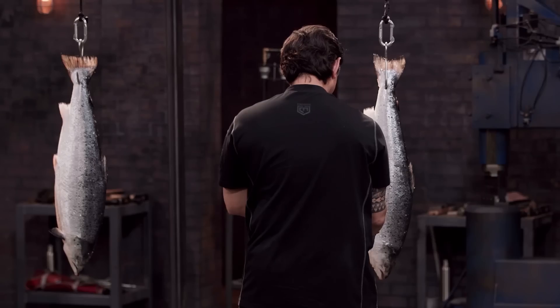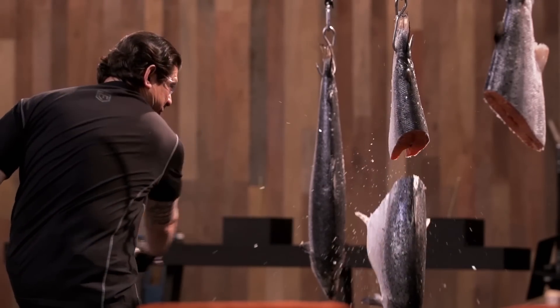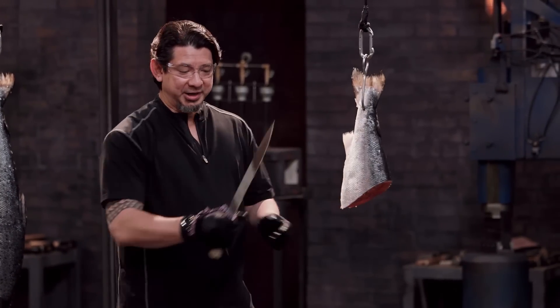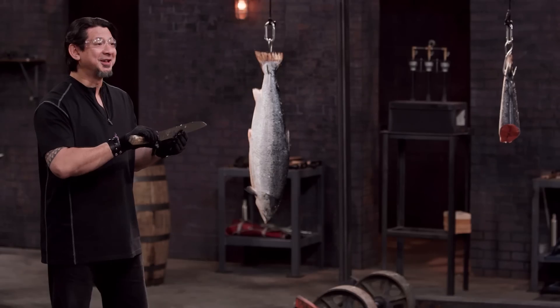Paul, you're up next. You ready? Yes, sir. Let's do this. Nice job. Nice, clean cut, Paul. Your blade's got some meat to it, some power. This, sir, will cut.